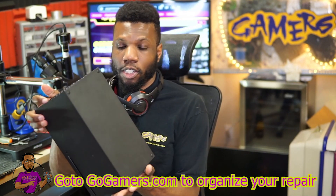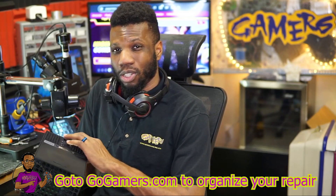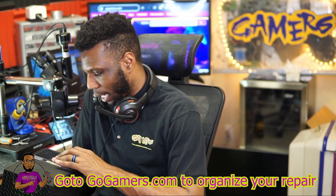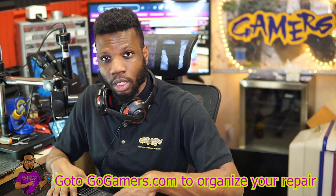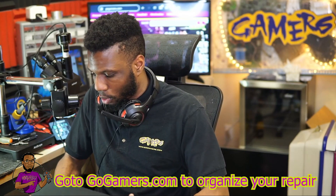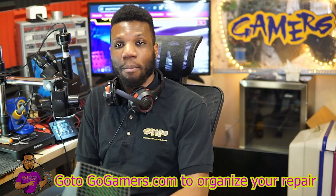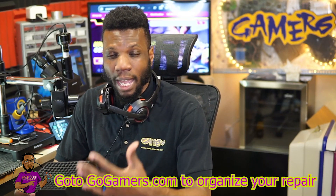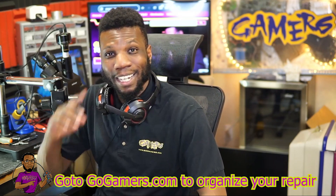That wraps it up. I got it fully put back together with the warranty sticker on it. Worth noting that since the Xbox One S HDMI port is slightly bigger, it doesn't sit 100% perfectly, but it works. As soon as official Xbox Series X ports are released, we'll come back and install the official port for this customer. I'll do an update video then. If you have questions, leave them in the comments. If you're not comfortable doing your own repair, visit our website at gogamers.com to organize your repair.